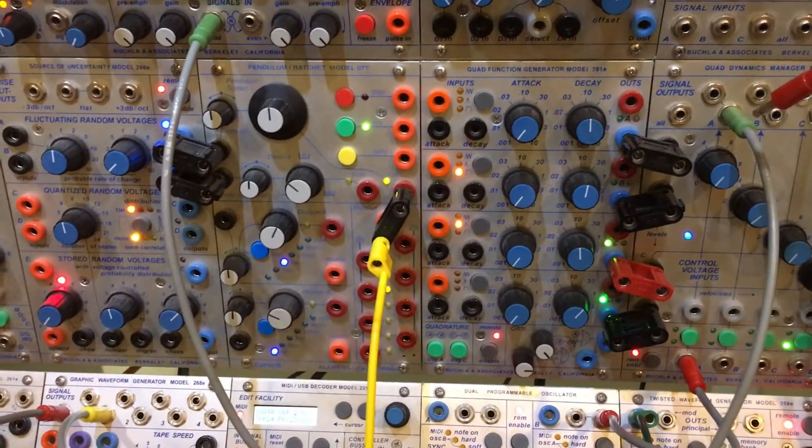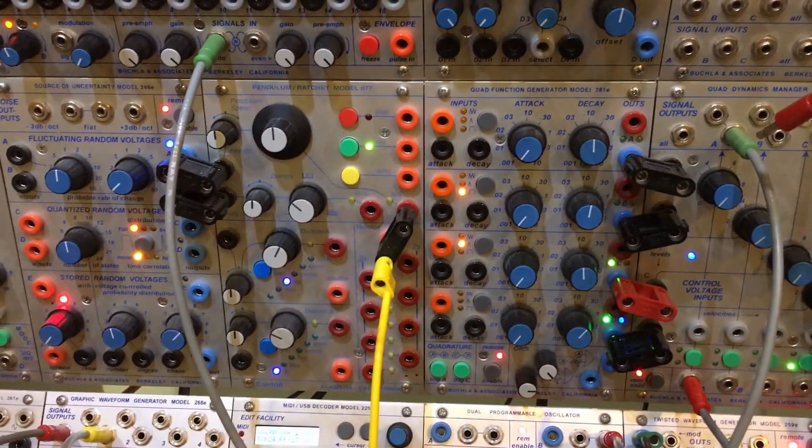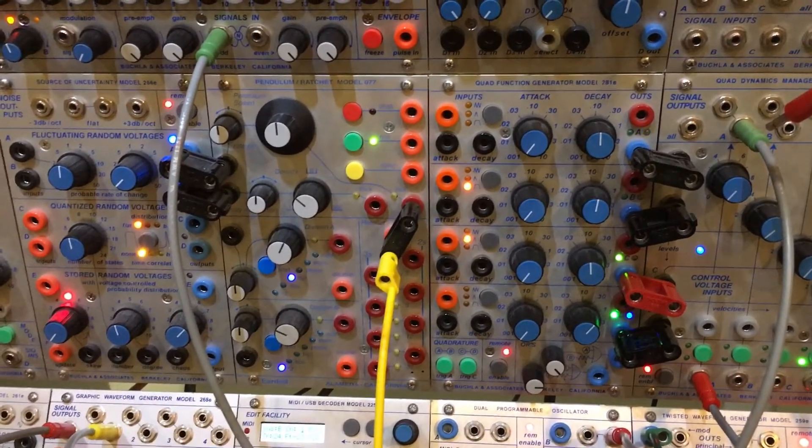One thing you have to do is have the 281E in your system set to IDA on the back with the little dip switches. IDA means 'listen to MIDI.'